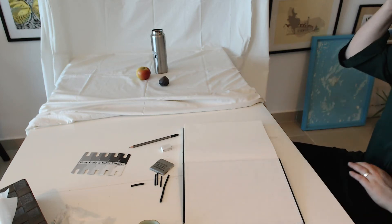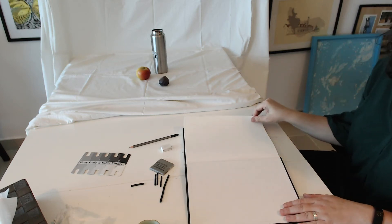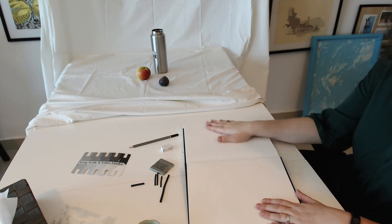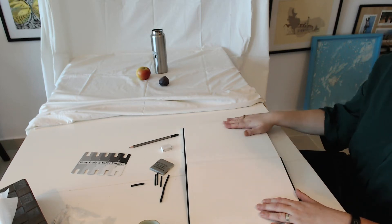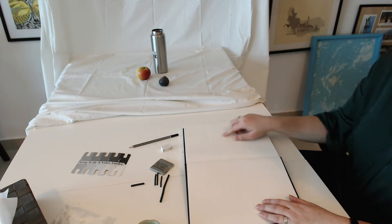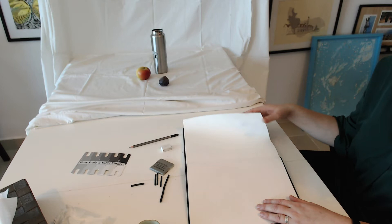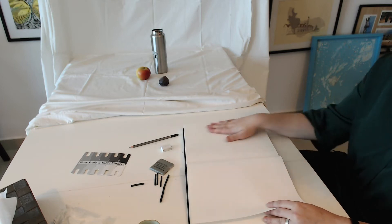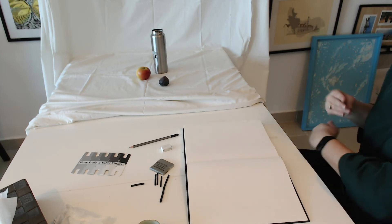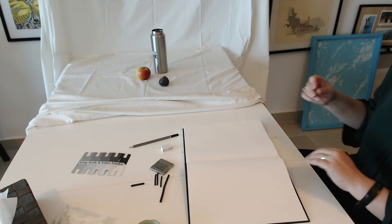In this video I'm going to guide you through the process of creating a charcoal still life drawing from first-hand observation, meaning something that is in front of you that you are drawing. Make sure that you're working on one page of your sketchbook — charcoal smudges, so if you've got two drawings on the same side that's going to ruin the drawings.